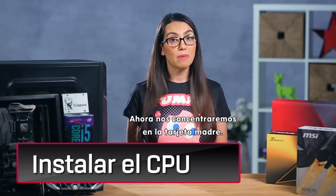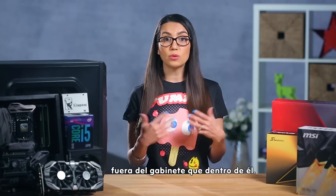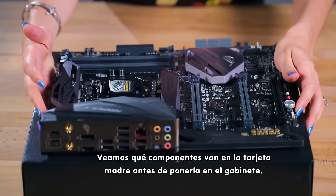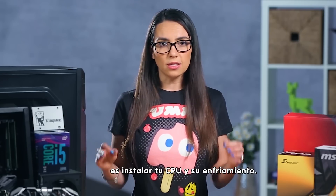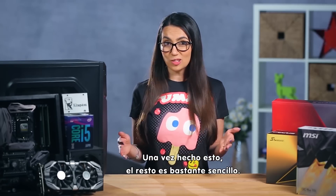Next, we'll turn our attention to the motherboard. You'll have way more room to install components onto the motherboard outside of the case than inside, so let's take a look at what goes on the motherboard before we put it into the case. The most difficult part of the entire build is installing your CPU and CPU cooling. Once this is out of the way, it's pretty smooth sailing. Are you ready? Let's do it!